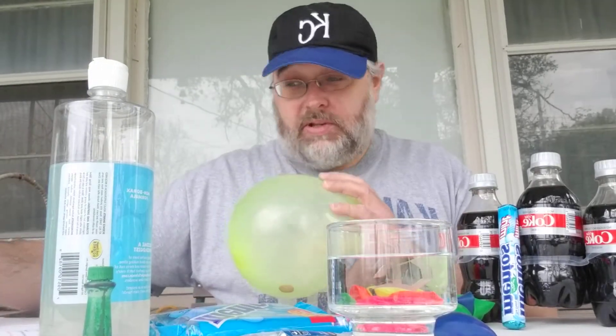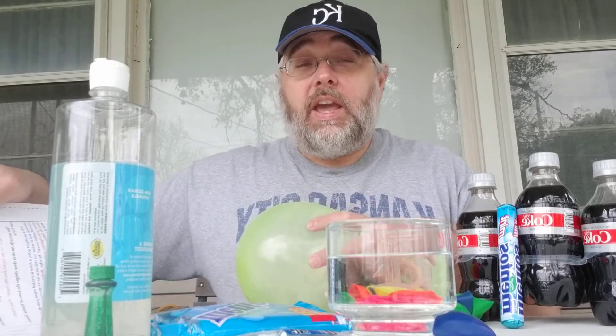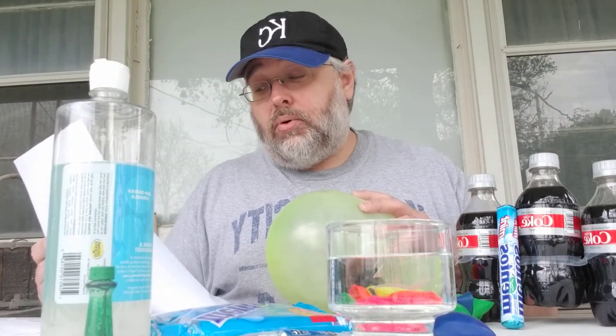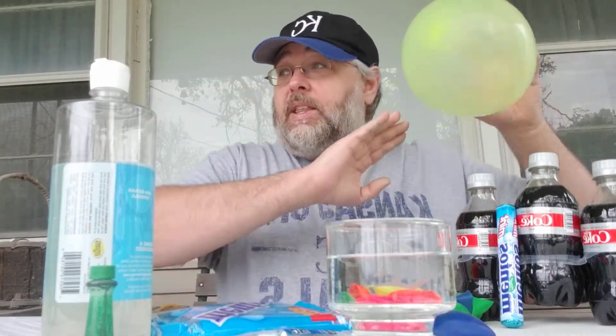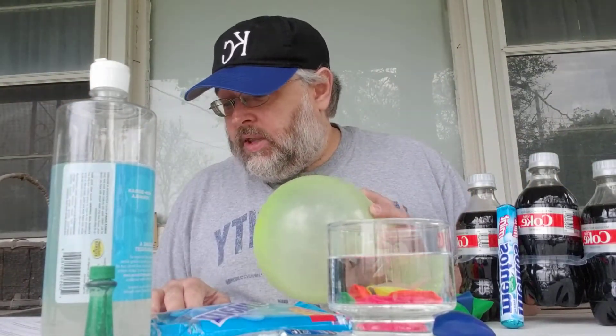I'm going to go to my notes here because I want to make sure I get this right — and it's okay if you go to your notes too, you're not going to remember everything. But basically, when an object spins, a force is created that pulls the object outward. So when I spin this, I'm creating a force that's making that penny want to go outward. That's just like when you go on a merry-go-round or a ride — you'll feel it pulling you to the edge.